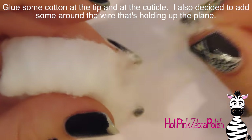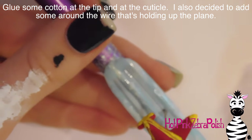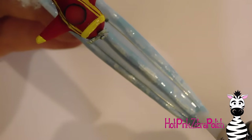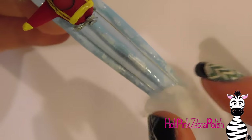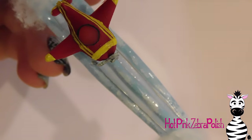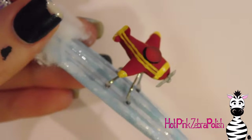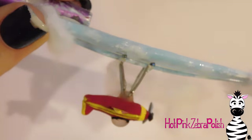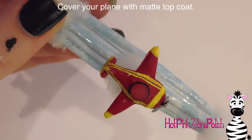Now I'm going to take a cotton ball, pull on it until I have a nice loose bit of fluff, spread nail glue all around the top of the nail at the cuticle, lay down that cotton, and press it in to make a little cloud. I'll do that again at the tip to hide the acrylic holding the wire ends in place. I'm also going to take a little more fluffy cotton and wrap it around the little stand the plane is sitting on — put some glue on the wire, lay down the cotton, and keep wrapping until it fully covers the wire base.